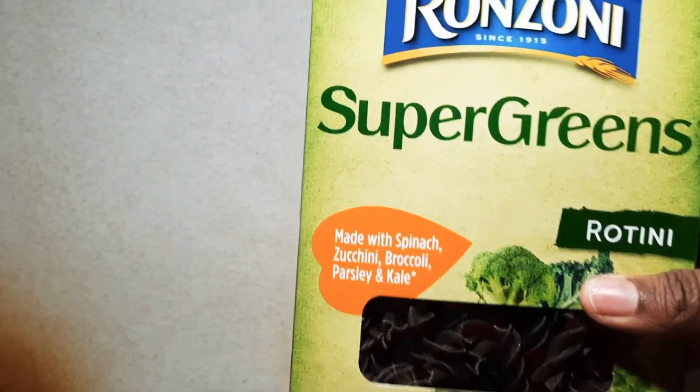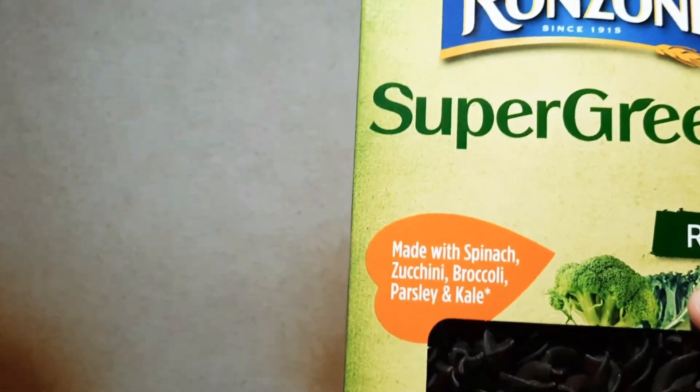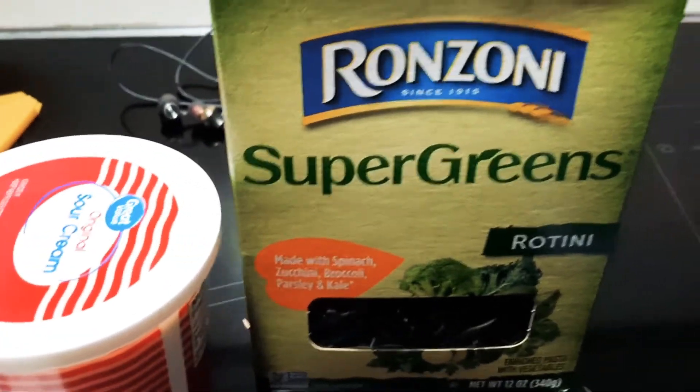Yes, they look a little dark but it's a healthier version of noodles I want to try for this lazy lasagna. Instead of using whole wheat — I know there's a variety out there — it's better to try something new. And there's some sour cream for the dish.